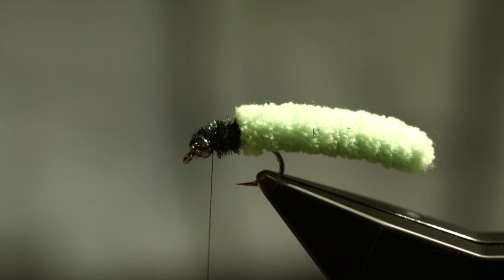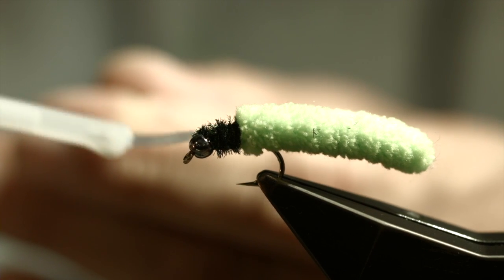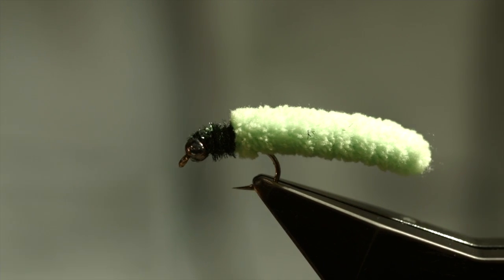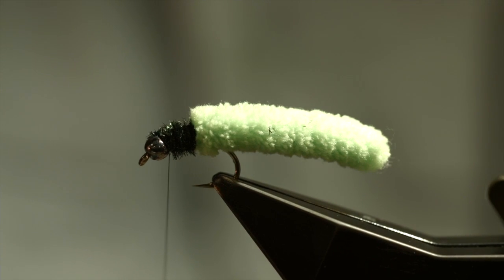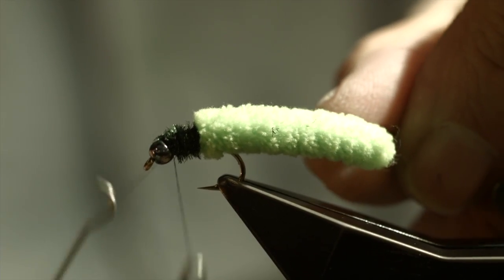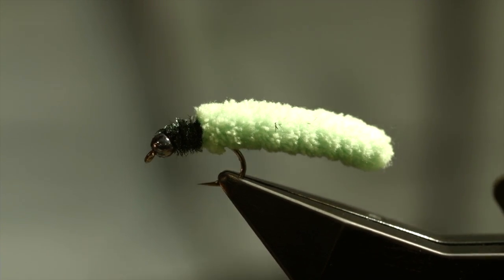The next step is to take some CA adhesive — you can use any brand, plain crazy glue, or whatever is available to you. I'll put this adhesive on the first inch or so of my thread and wrap this thread in behind the bead. That crazy glue will lock everything in. Now I'm going to do a five-turn whip finish right behind the bead, against the bead, and tie it off. And there you have the very technical mop fly.